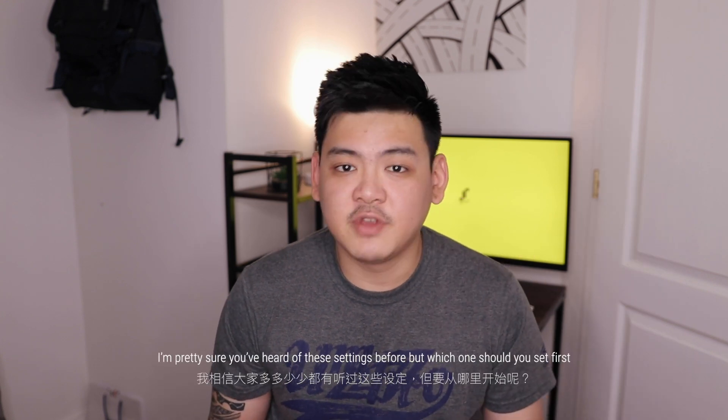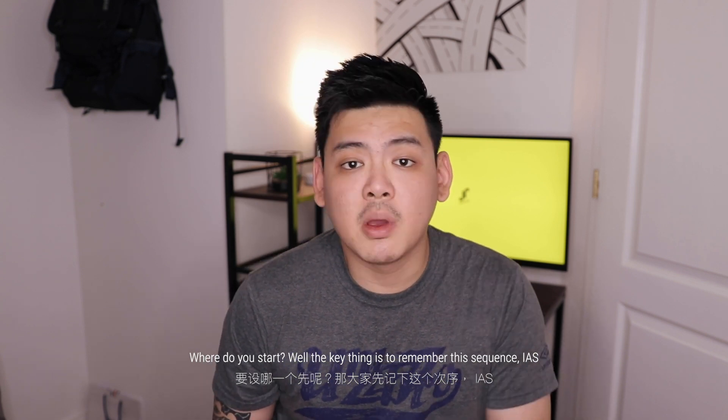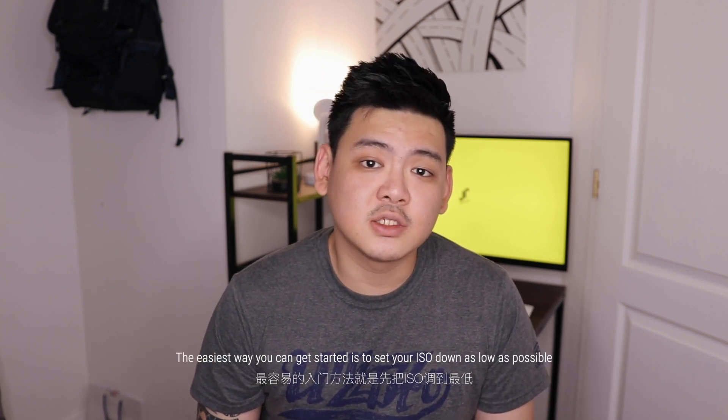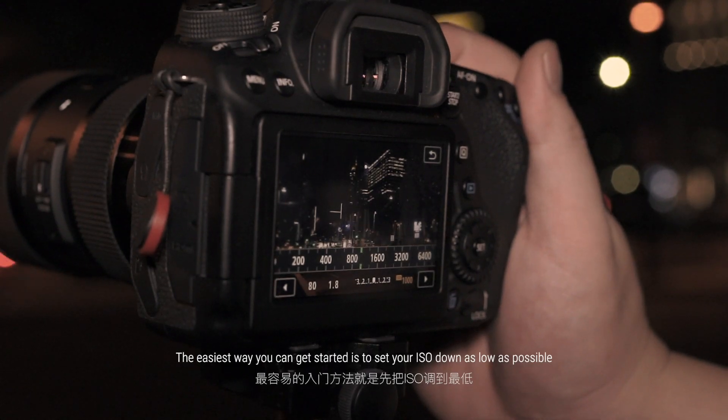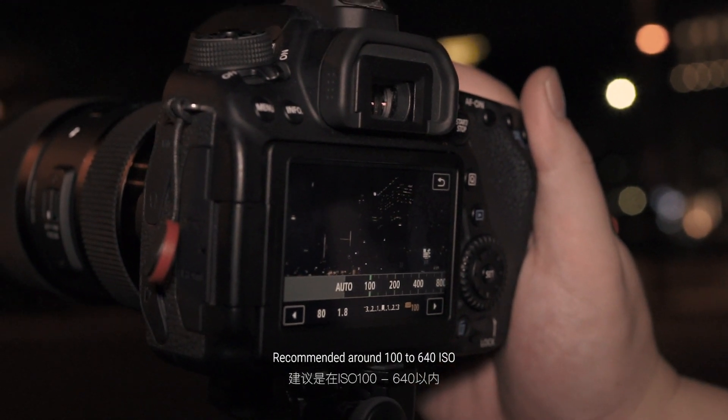I'm pretty sure you've heard of these settings before, but which one should you set first? Where do you start? Well, the key thing is just remember this sequence: IAS — ISO, aperture, and shutter speed. The easiest way to get started is by setting your ISO down as low as possible, recommended around 100 to 640 ISO.